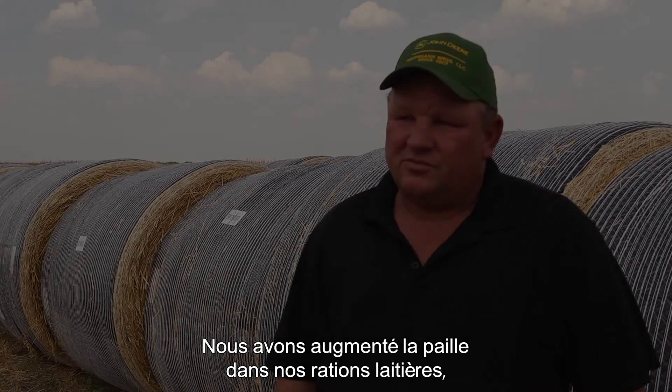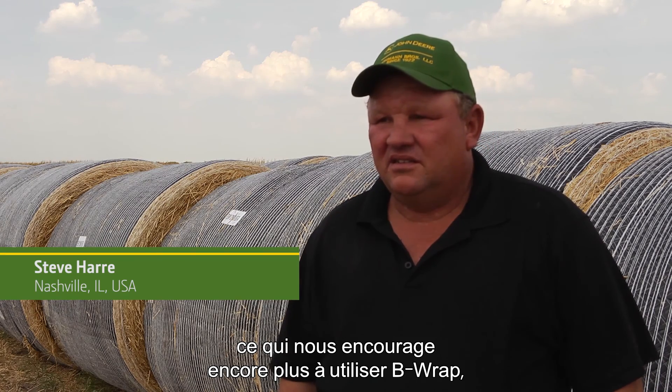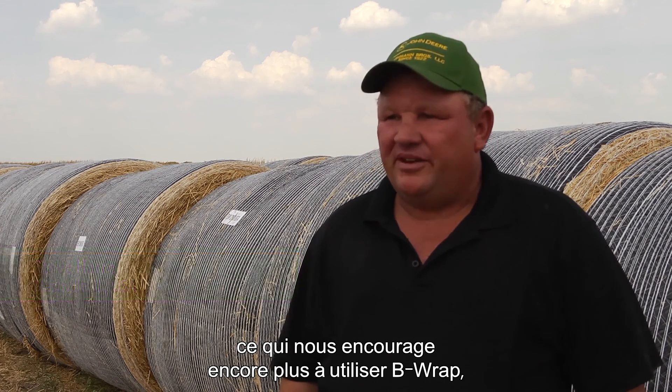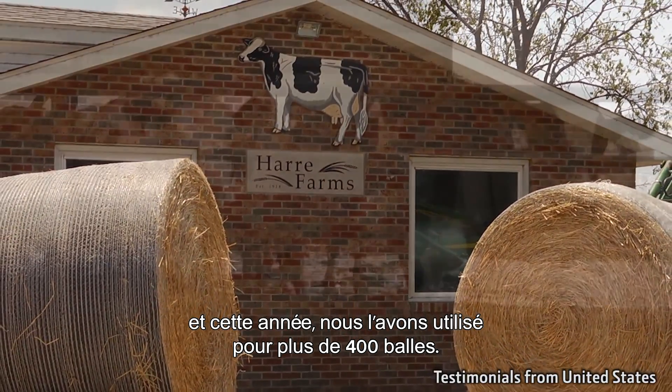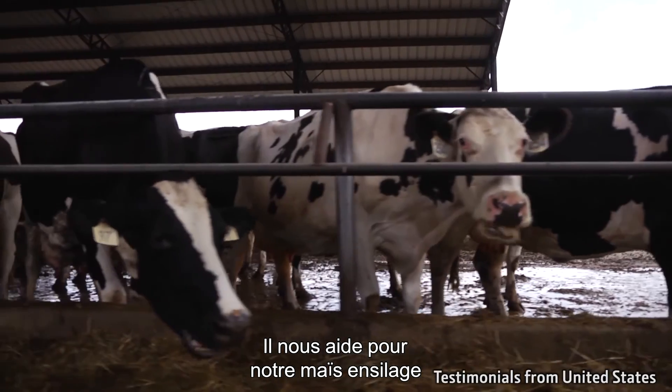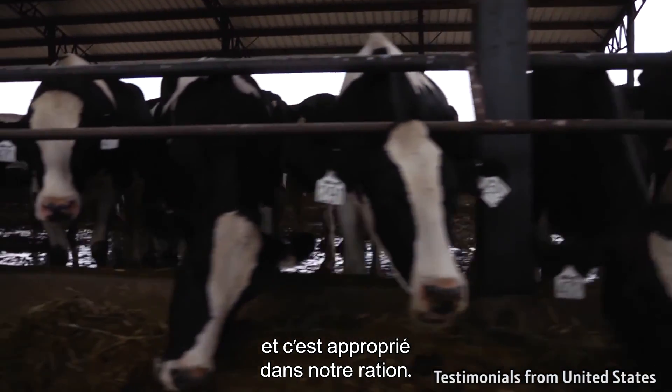We're starting to use more straw on our dairy rations, so that gives us an extra incentive to use the B-Wrap. This year we've baled well over 400 bales with it. It helps stretch our corn silage out, and it's really been a good fit in our ration.